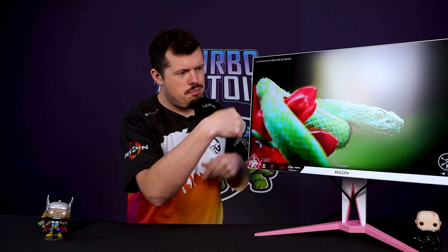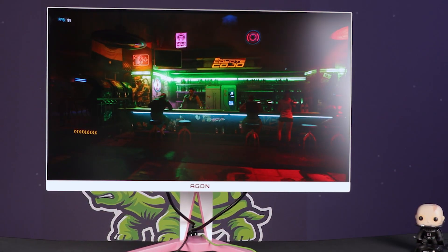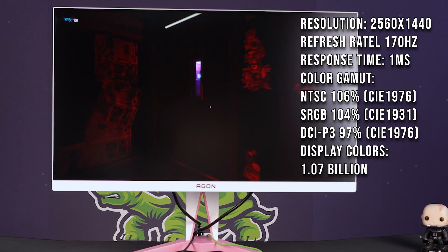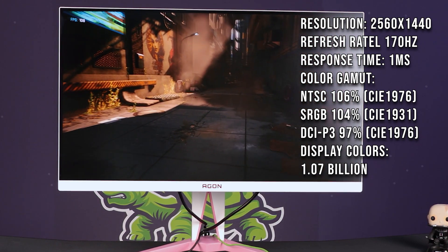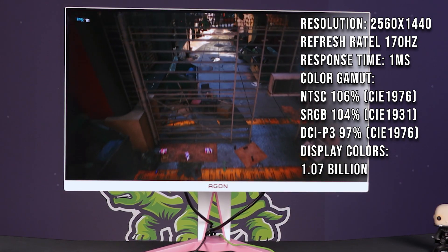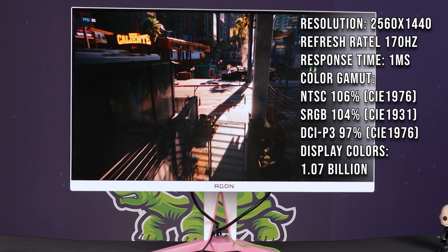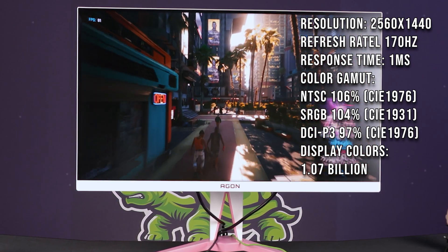Now, what about the most important bit — the panel in the middle? This is where they've turned it up to eleven and then tried to turn it up just a little bit more. This is a 1440p IPS panel — already a good start. How about a 170Hz refresh rate? Good times. True one millisecond response rate. Beautiful. Now let's throw 97% of DCI-P3 in there. sRGB and Adobe RGB cover about 70–80% of the observable colour spectrum, but DCI-P3 is all 16.8 million colours your brain could possibly discern — and this does 97% of that. Like that Samsung QLED I reviewed at 100% DCI-P3, this is right on its heels.